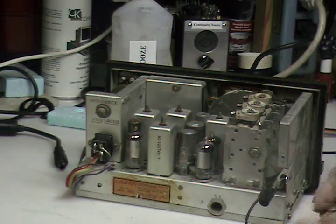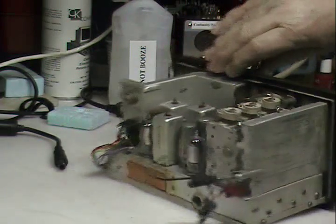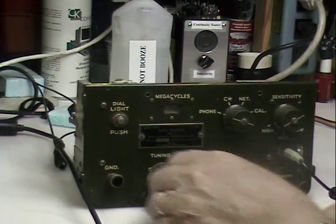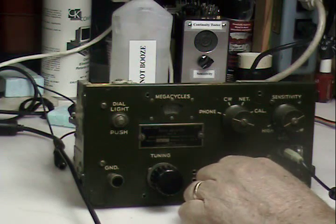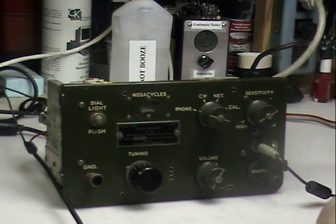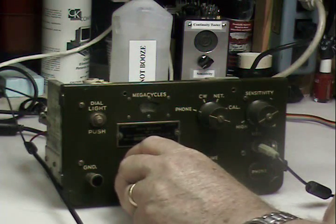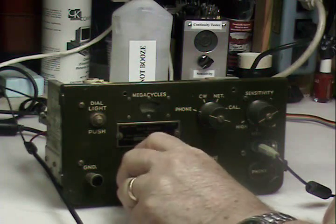Antenna jacks on the back here. And behold — WWV, 5 megahertz. So let's tune up the frequency here, increase it, and see what we find.